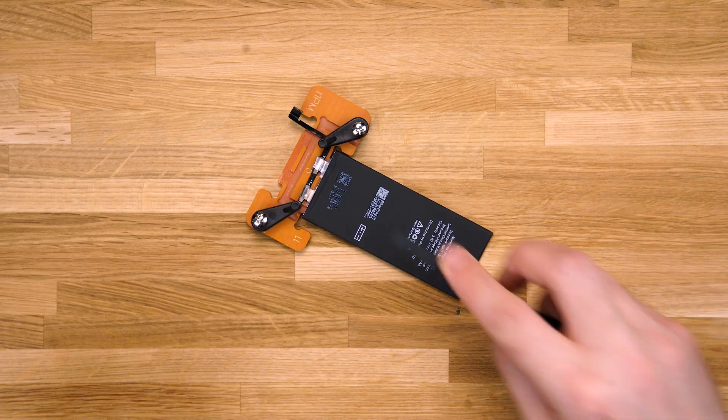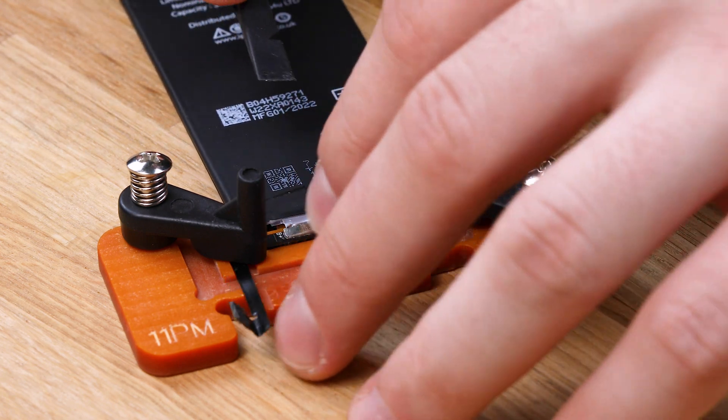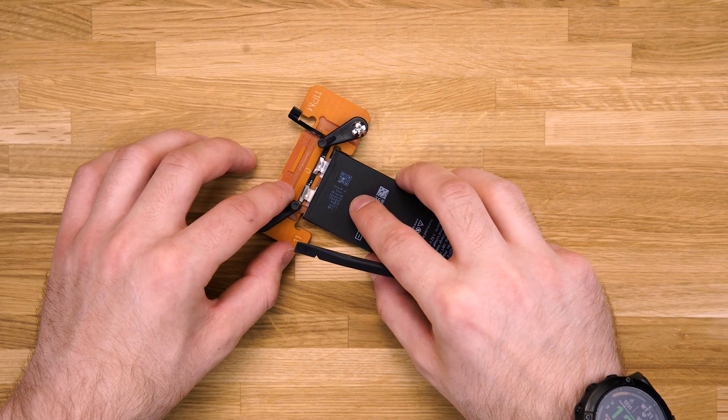Hold the battery plate and BMS down together with a spudger and bend the excess of the plate backwards to secure it into position. Do this for both of the plates.